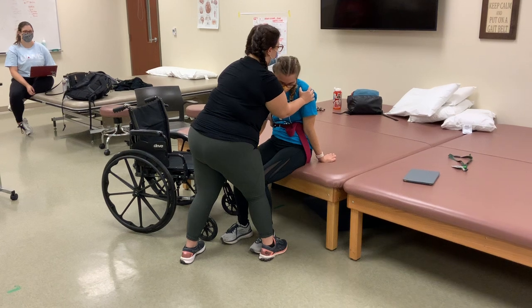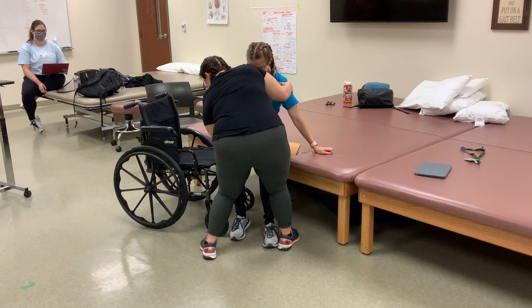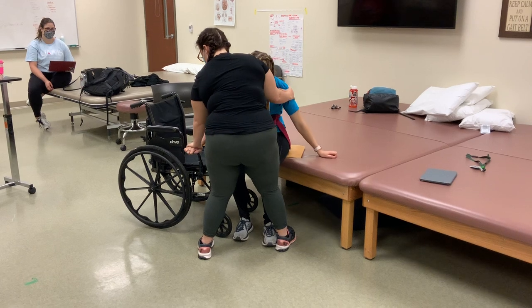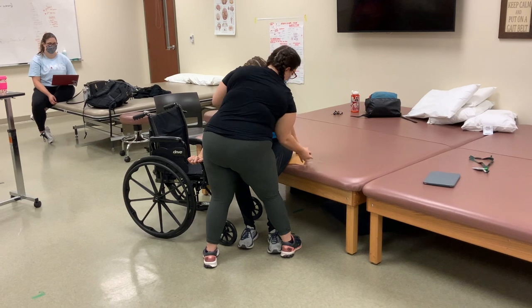Okay, ready? One, two, three. Good. Checking that fingers are not being smashed.